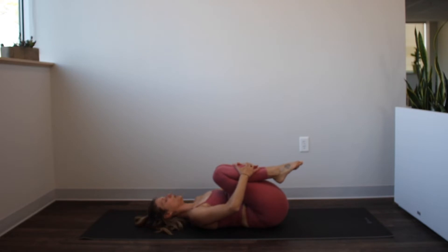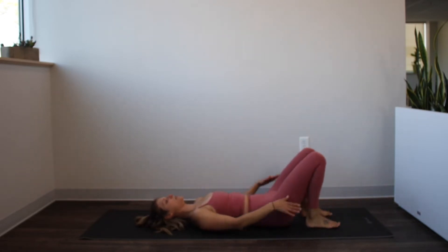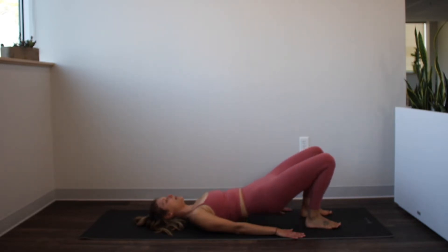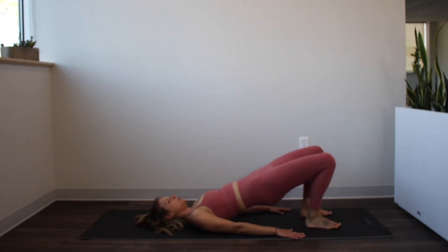Rest your feet down on the mat and place your hands right next to your hips, laying by your side. We're going to actively press those arms down into the mat and notice how that widens your collarbones and opens your chest. Maintain that and make sure your ribs are nice and heavy into the mat. Let's take a big inhale here. As you exhale, roll your pubic bone towards your belly button and begin to peel the pelvis, the low back, the mid back, the lower ribs up off of the mat. You're pressing up into a bridge.